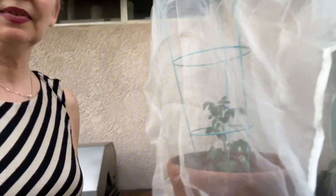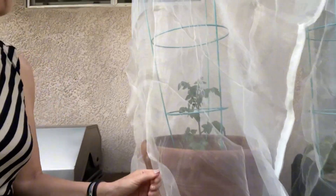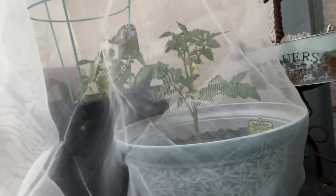Let's see what we got now. Here we are. This is one tomato plant, and that tomato plant even has some little baby tomatoes — you can see them growing at the bottom. This is my blackberry that is in there along with one more baby tomato plant.